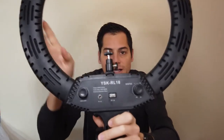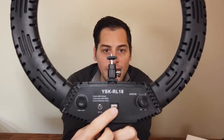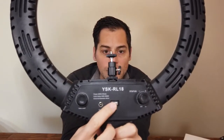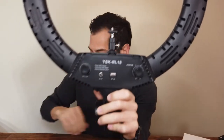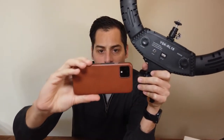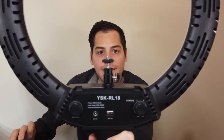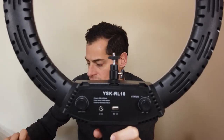But it also has, which is kind of cool, on the back — power connector in, but also a charging port. So for this camera, I'll be able to just leave it plugged in and let it charge at all times, which is pretty sweet.